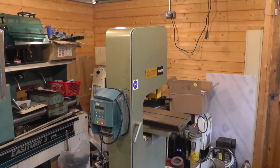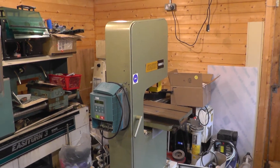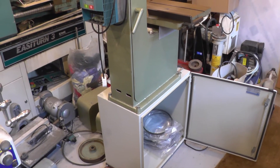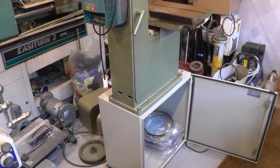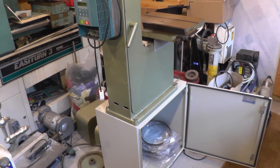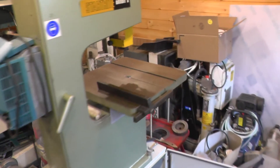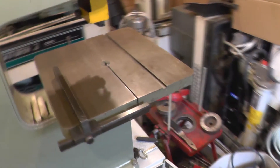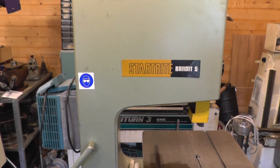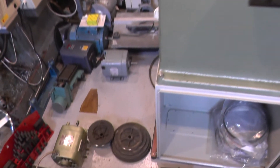This is my Start-Right Bandit bandsaw, which has actually featured in a previous video when I mounted it on this electrical cabinet. I gave it some feet instead of the rather spindly tubular legs it came with. This is a really nice bandsaw — they did it in three versions: the plain Bandit was a single speed, the Bandit 5 is a 5-speed, and the Bandit 10 was a 10-speed.